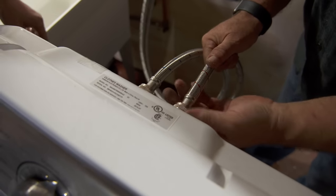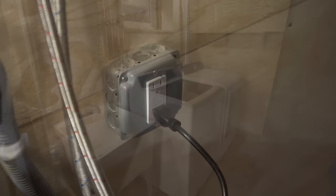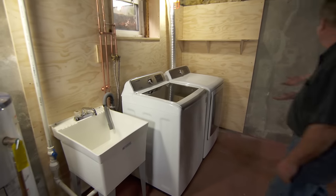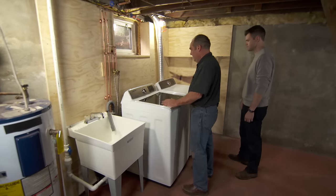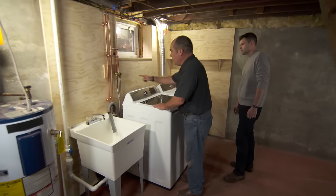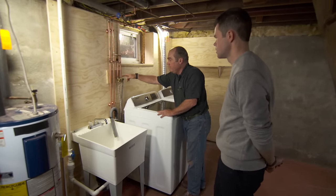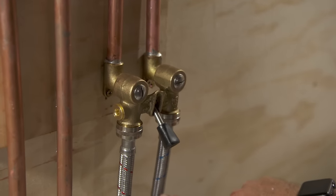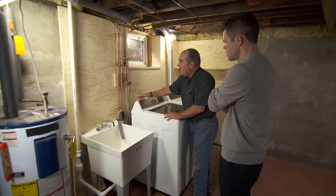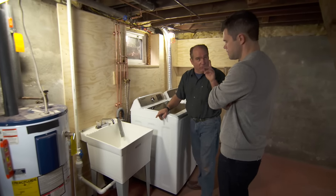Now we can move the washing machine into place and connect the supply hoses. The electric dryer is ready to go and vented to the outside. Here's the washing machine valve — when you're not using it, turn it off; when you're using it, turn it on. This takes the pressure off the hoses when you're not home. And we've got our copper water lines and the discharge going into the sink.